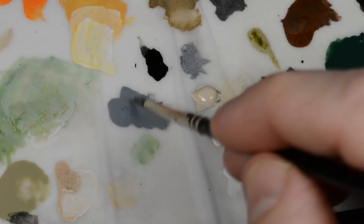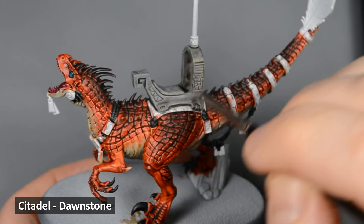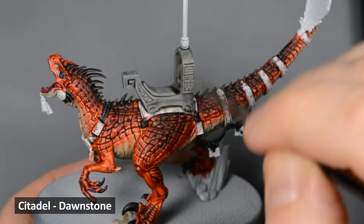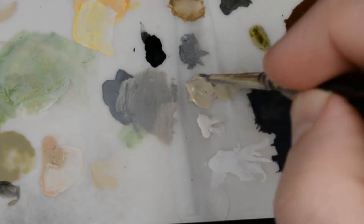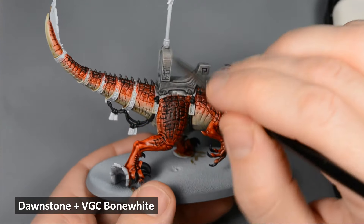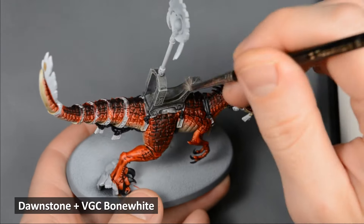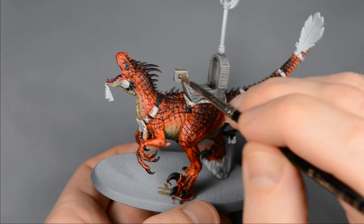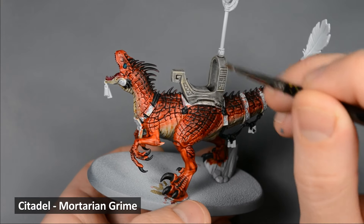After the shades dried on the stone, I used an old brush and dry-brushed with Dawnstone. Light, circular brush strokes can give a better result. I mixed some Bone White into the gray and dry-brushed further. Finally, I gave the stone an overall glaze of Mortarian Grime to tie all the layers together.